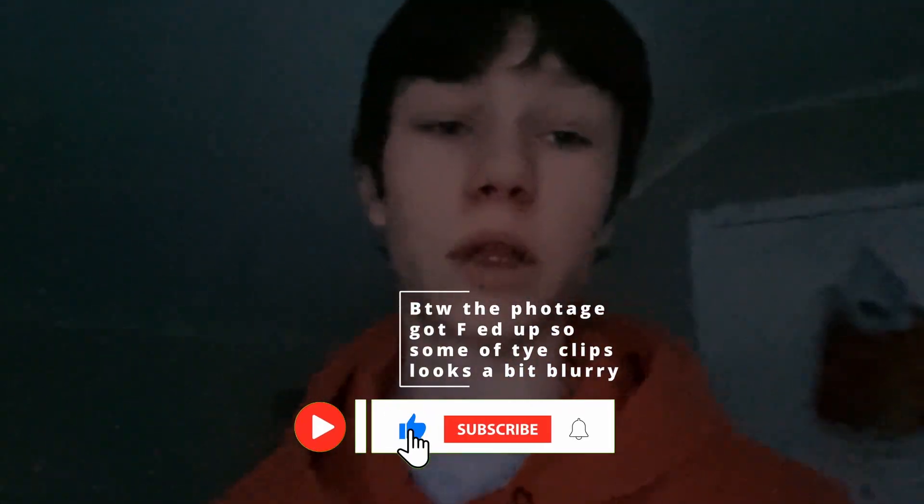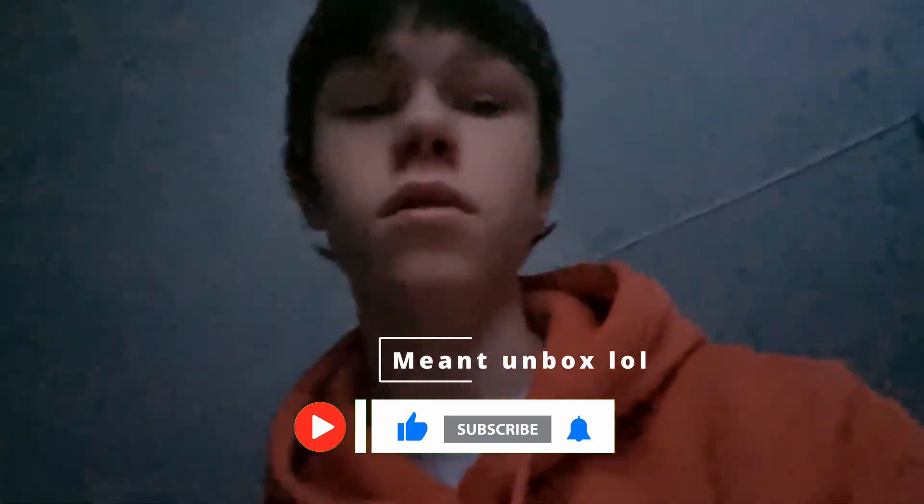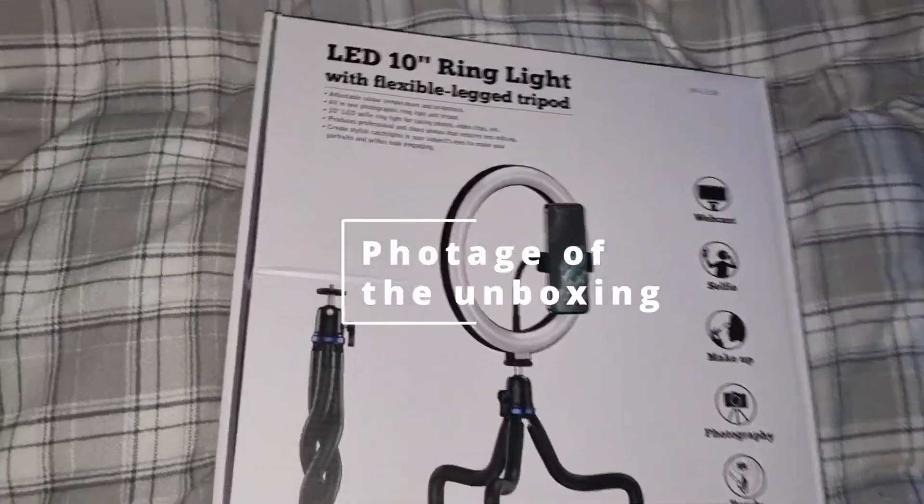Hello, my name is Tobias and I'm back with a new video. Today we're gonna review this phone stand, so I'm just gonna open it up right now.